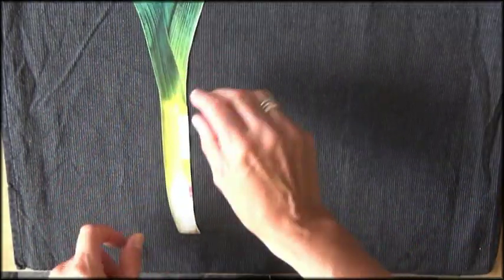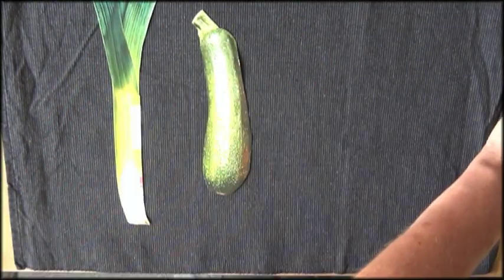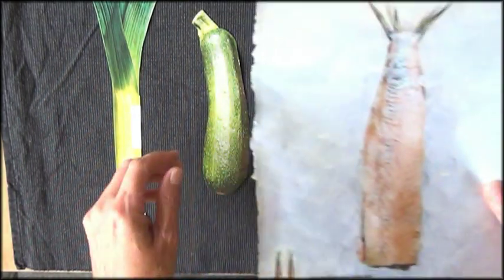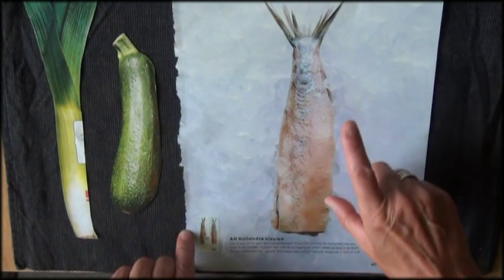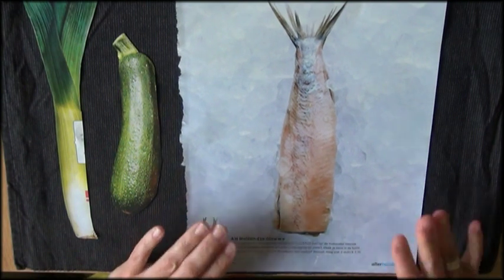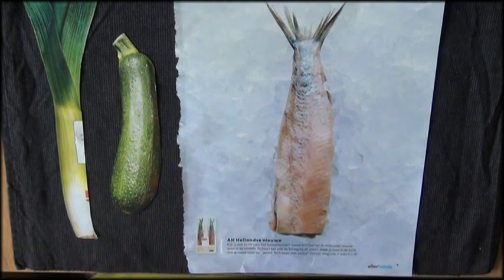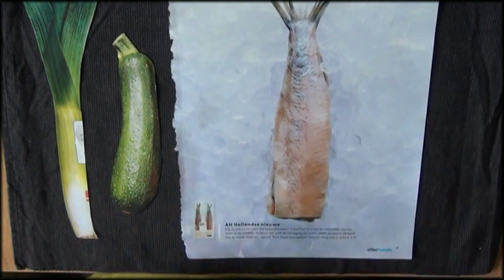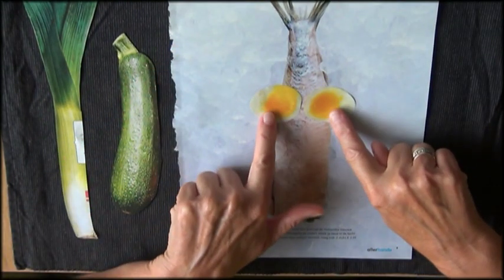I started cutting some things out. I have these vegetables here. I also found this one that I thought was pretty interesting. This is a raw fish — they eat it in the Netherlands. I hate it by the way. When I saw this I thought I could either make a mermaid or add a lot of funny stuff to it. So the first thing I found were these two eggs.